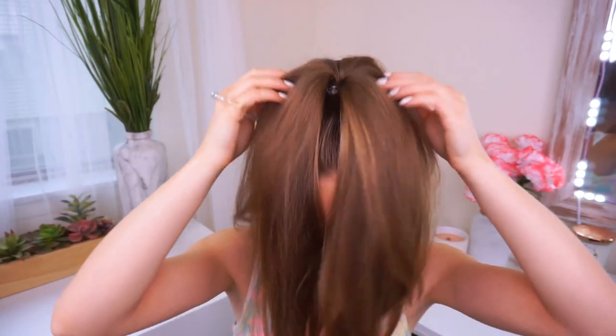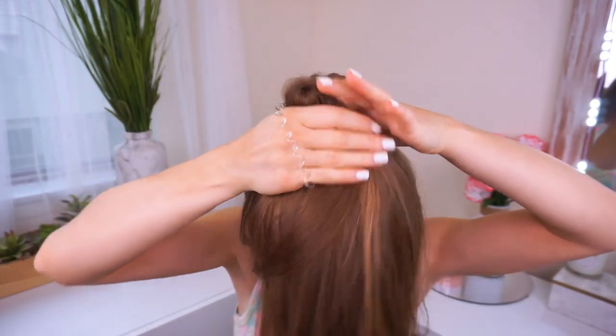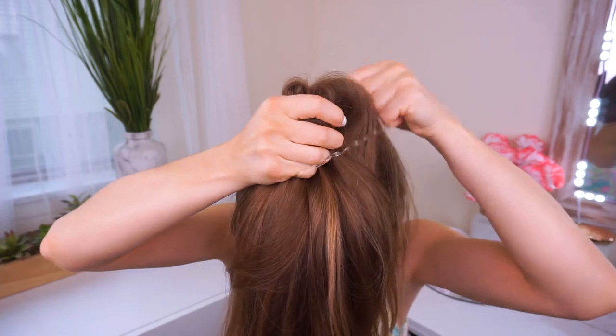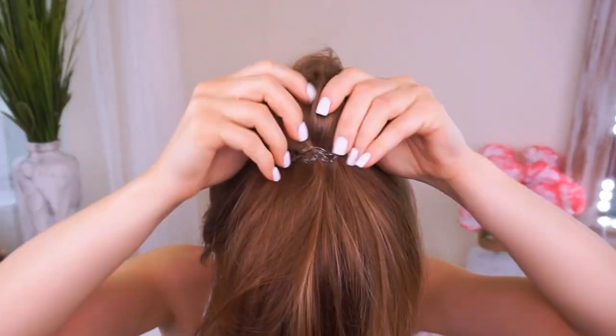Next, take your other hair tie and you're going to take your ponytail and move it all the way around your head so it looks like this. Take a second hair tie and you're going to wrap it around twice. So it looks beautiful like this.